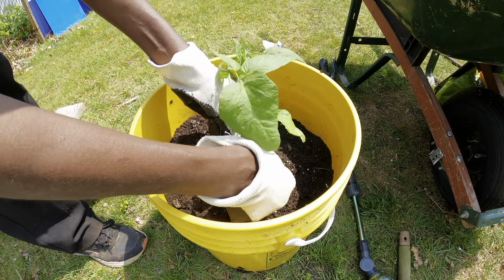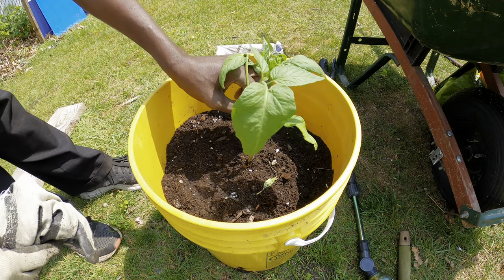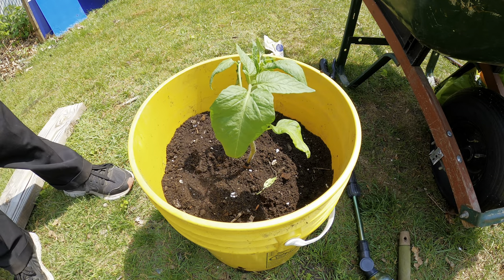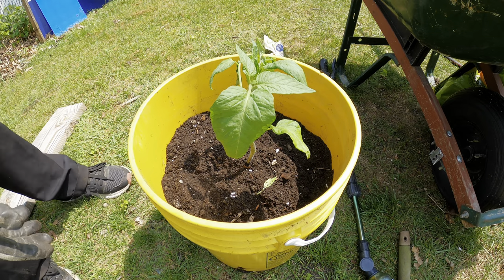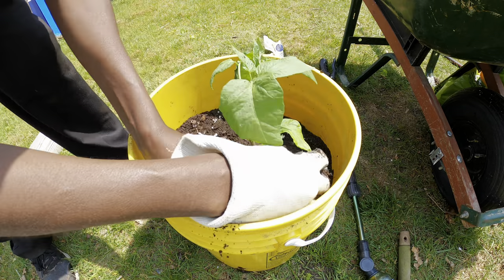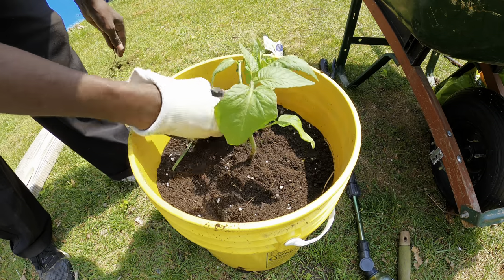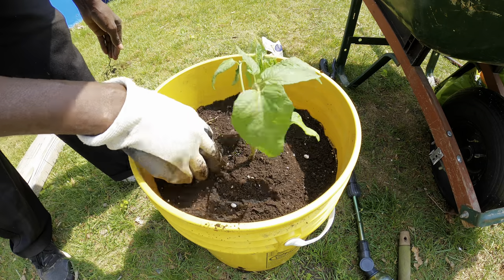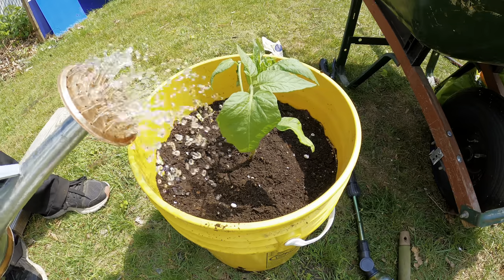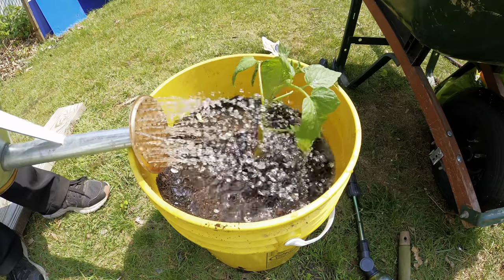Just cover it with the soil, and if there's still a lot of space you can add a little bit more compost or more potting mix to it. If there's not a lot of space, you can just leave it like that. Next, we're going to water it. I'm taking out any leaves that are close to the soil to avoid transmitting diseases to the leaves. If you have any leaves close to the soil or close to the ground, just take them out.